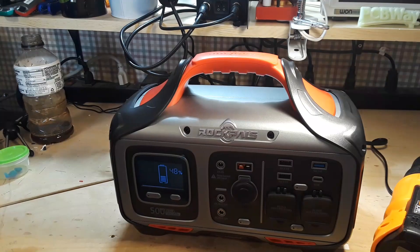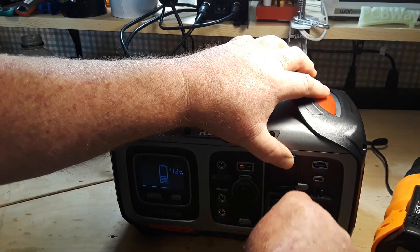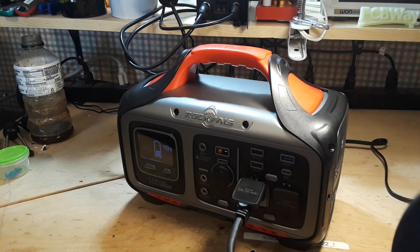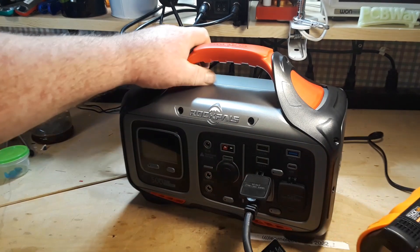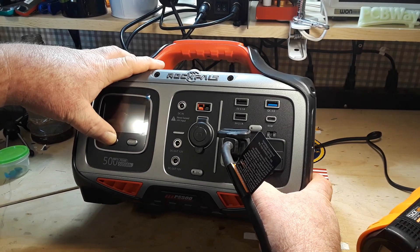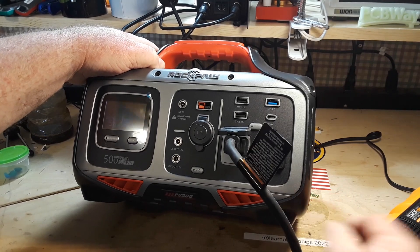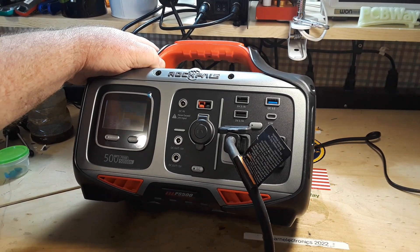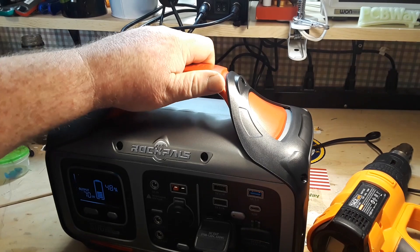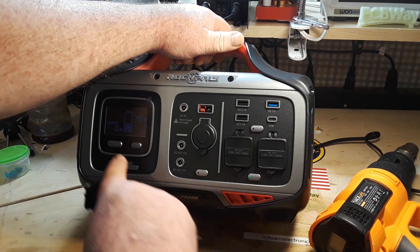The AC is not switching on probably because we don't have anything plugged into it. There we go — now the AC is on. Press and hold — I can hear the fan coming on — and then it's off. Shut our AC off, power off.